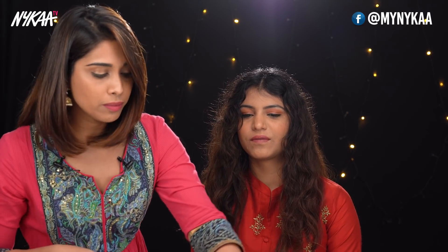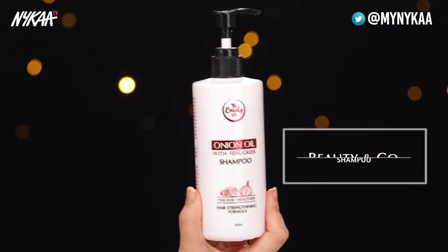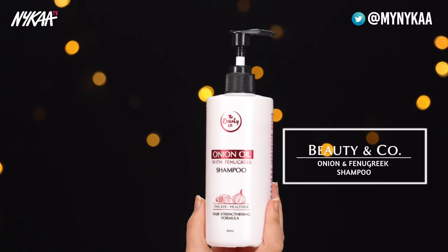This is my first model, Vanshika Gundane. We've prepped her hair with these beautiful Beautico products. This is the Onion Oil Shampoo that we've used for her, and the hair mask with apple cider vinegar, which is one of the best sellers. Her hair is already feeling gorgeous and smooth.